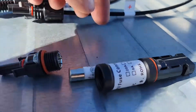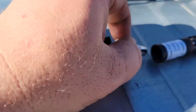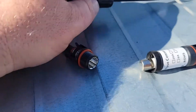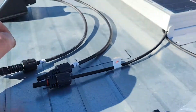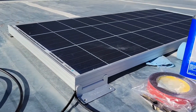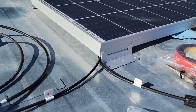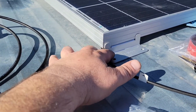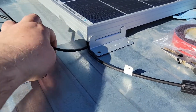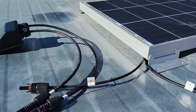Now you can see I've got my positives and negatives and I've got a 10-ounce fuse here. I'll end up getting this installed — it's just an inline fuse and it'll go right here on the positive side. The panel will be hooked up to the cable. Before I actually get it all hooked up, I'll probably end up zip tying something out here so that these don't get tucked under. There'll be a little bit of cable management — that's easy to figure out.